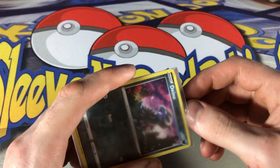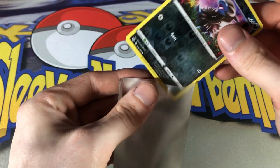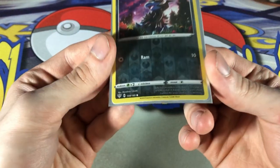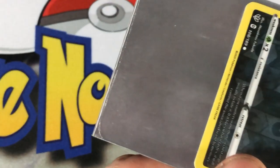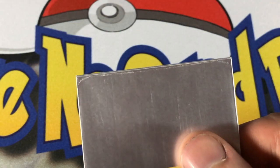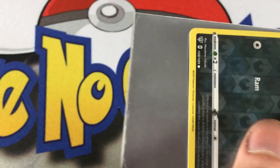One thing I noticed is the sleeve really loosened up — it's really easy to just let the card fall down to the bottom now, kind of like a regular penny sleeve. Another thing I noticed was that the outline of the bottom of the card was formed inside the sleeve. Upon further inspection, I found this was made up of small particles coming from the card, which is interesting. The bottom edge ended up being chipped, and we'll look at that in just a moment.